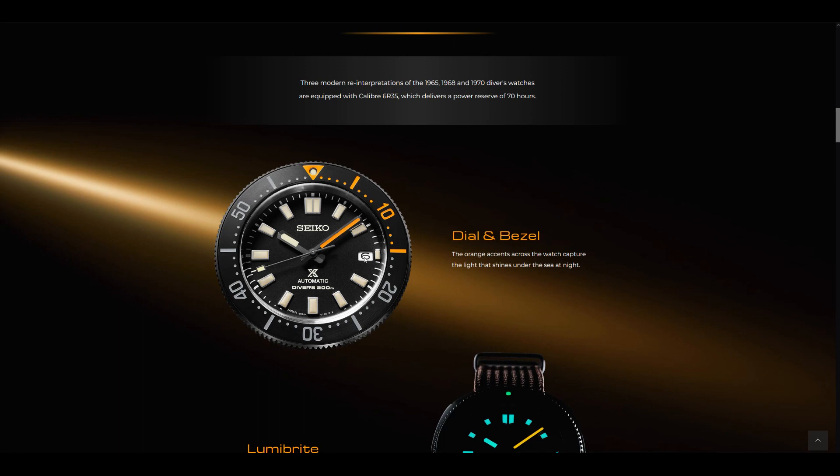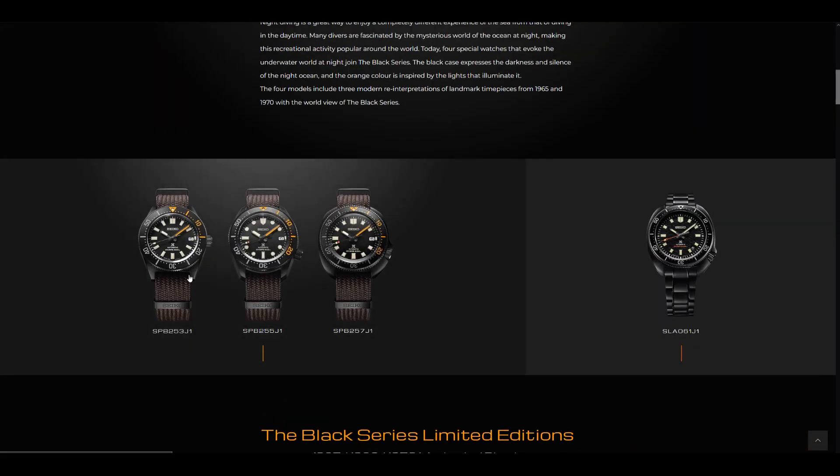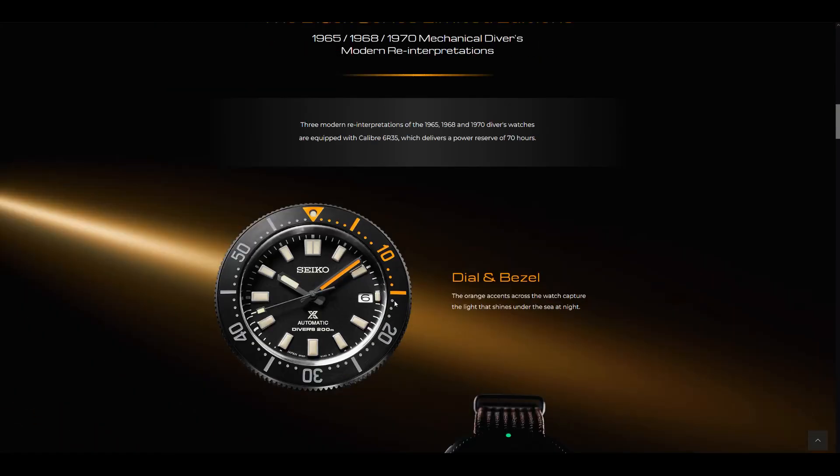Unfortunately — and I don't really think this is a huge issue — it would have been great if they actually color-matched the date wheel. So having a black background with white text would have been an excellent choice here. It's all right across all variants to not have that color-matched date wheel.